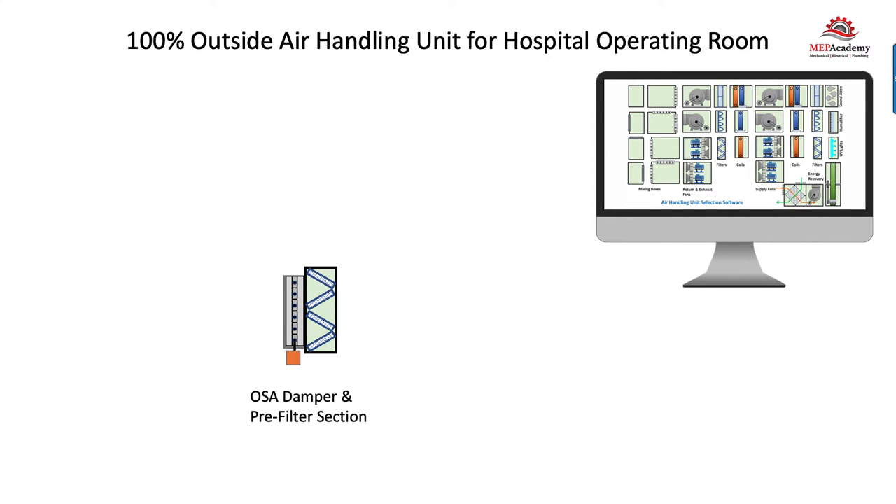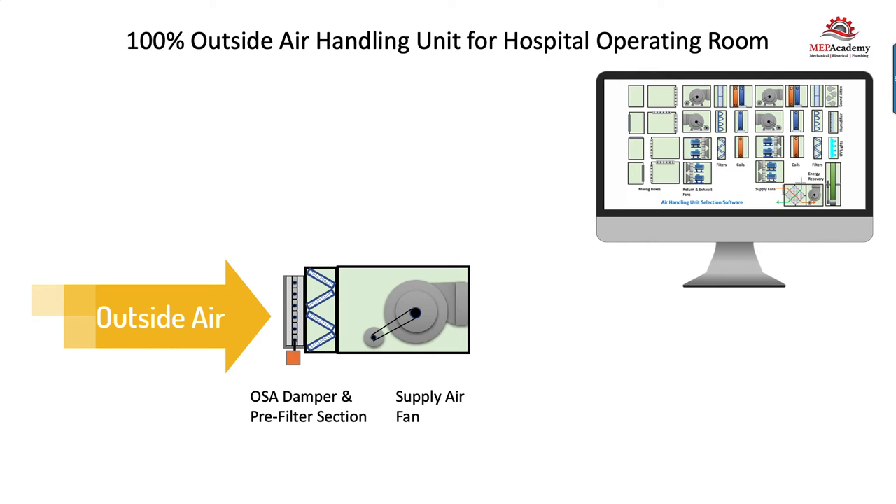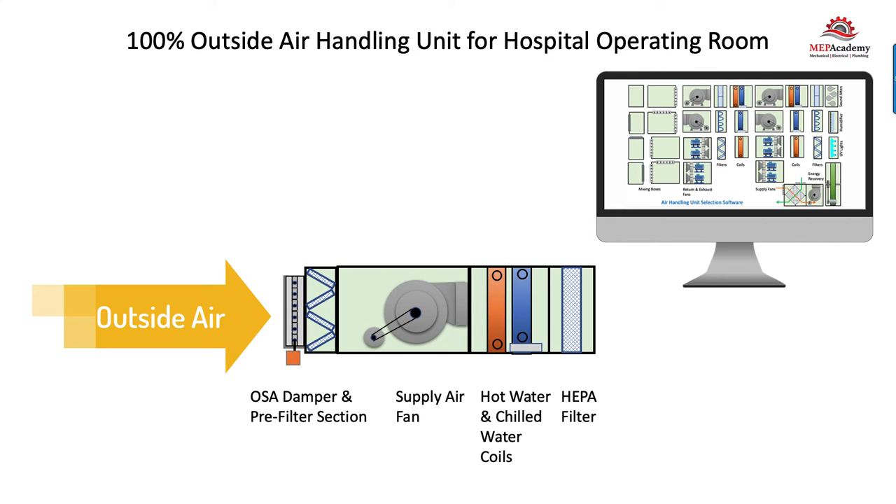First thing we'll need is the inlet from the outdoors. We'll have a damper with an actuator, and the first section will be our pre-filter section to clean the air that's coming in. Then we'll have our supply fan — this is what will suck the air from the outdoors and push it into the operating room. Then we'll have a hot water and chilled water coil to temper the air. Finally, we'll have a HEPA filter to clean the air, because there are additional requirements for the operating room since you're cutting people open and the air has to be super clean.